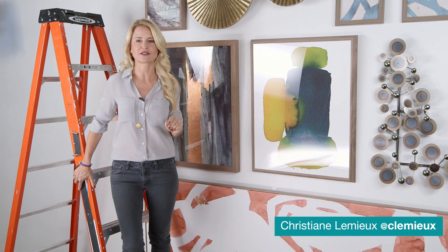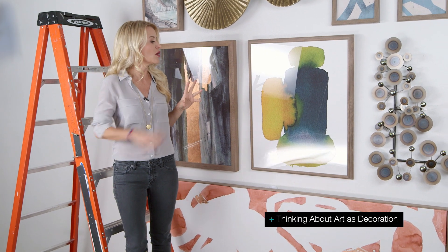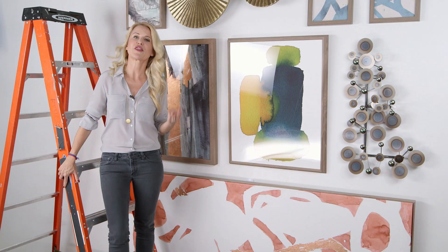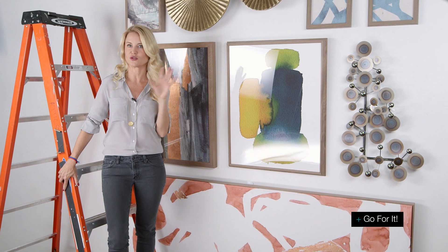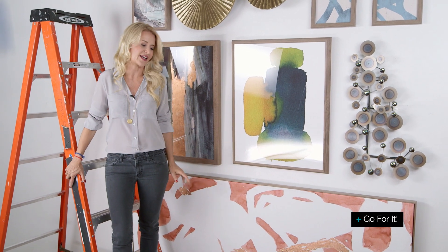There are a couple of ways you can go about putting together a salon wall. First is collecting art over time. The second approach is actually really thinking about the art in terms of decoration, so having it go with the furniture you're choosing. And the third thing you can do is just go for it — use your wall, nail some stuff up, and it can be something that feels really fluid and kind of cool.